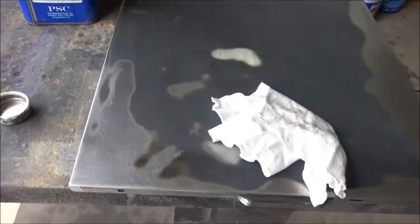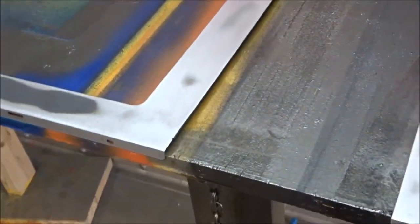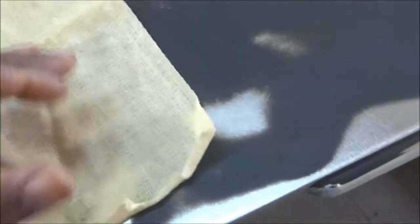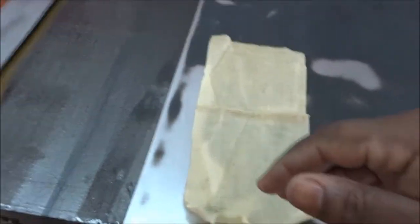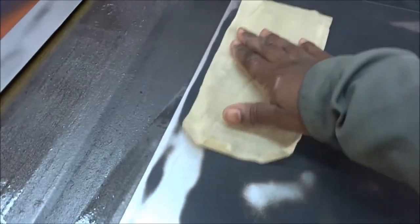Now that we're finished wiping it down, we're going to take it to the paint room. We're inside the paint room now. The final step before you put any kind of primer on is you want to tack off your pieces. This is a piece of tack cloth — you can pick this up at any hardware store, even Walmart. I think I got these from Lowe's. You just want to tack off or wipe down the piece you're getting ready to paint before you get the primer on.